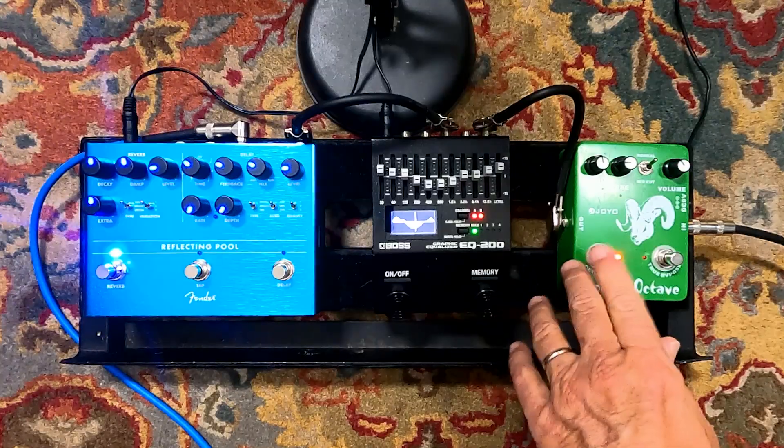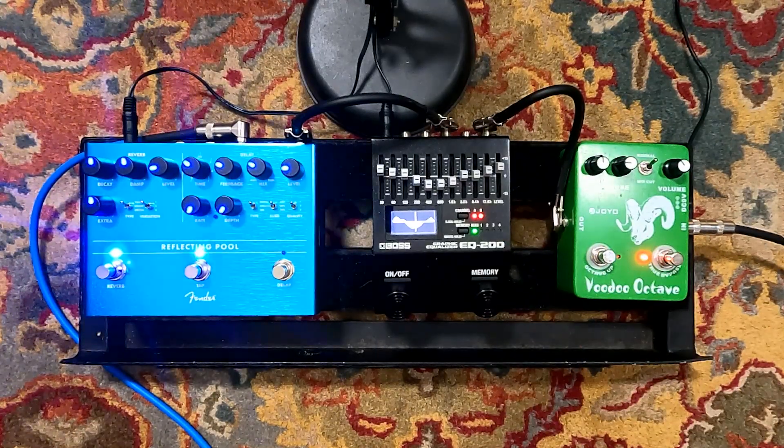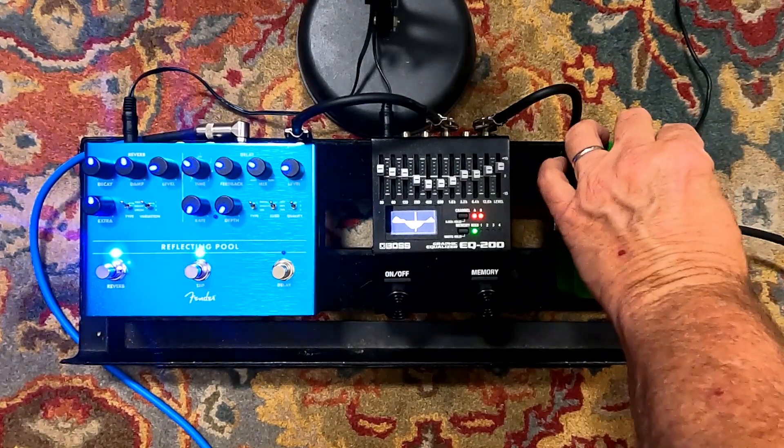It's the octave up switch. So that's not gonna do anything. Check the volume there. And that's with the fuzz at about noon. That's without the octave switch.